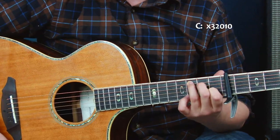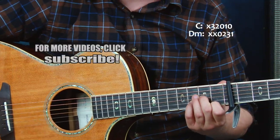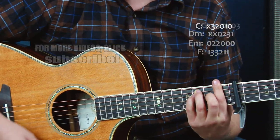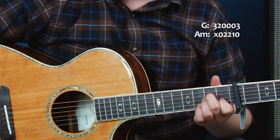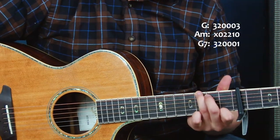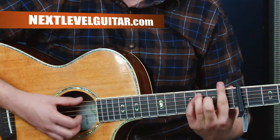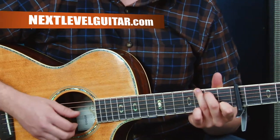We're just going to take you through all the major and minor chords that work in this key so you can put these together on your own: D minor, E minor, F, G, A minor, and when you get to the seventh, just think about G7 — it's a good substitute. So: C, D minor, E minor, F, G, A minor, G7, back to C.